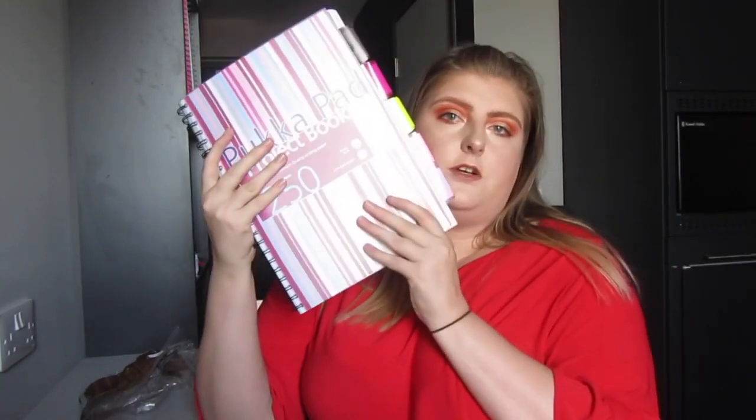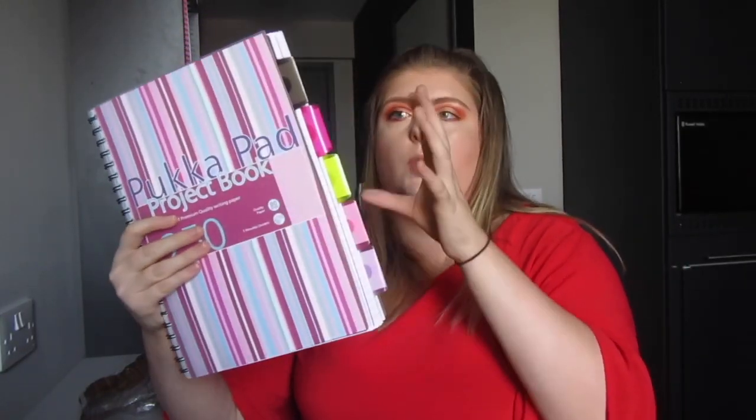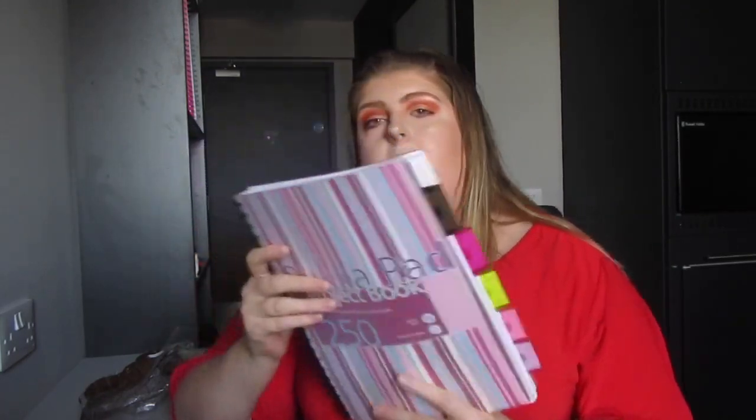I also have a pack of three Pukka Pad project books — I have one left over from last year. I don't really stick to the project section format — I'll either take all the tabs out and use it as one big book, or put maybe two modules in there. For lectures I much prefer spiral-bound books as I just find them a lot easier.